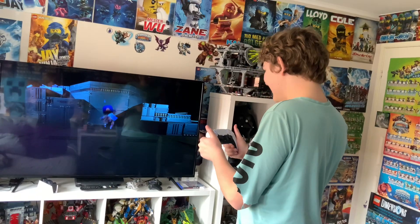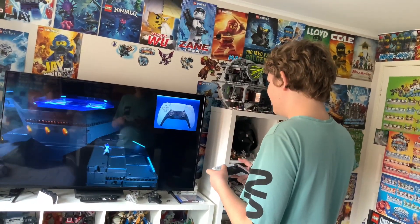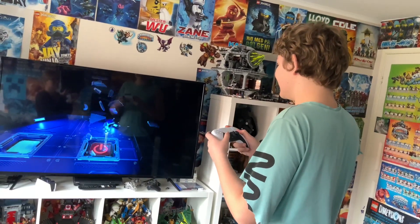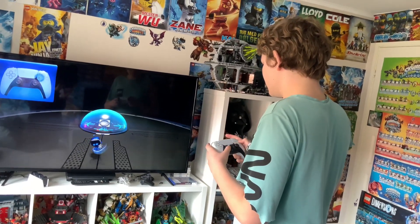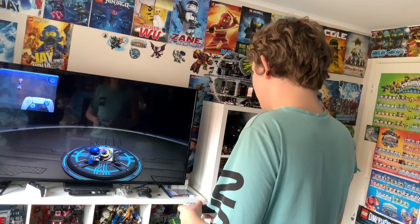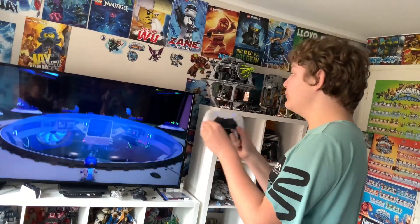I can feel that, that is so sick. Oh my god, damn! This feels amazing. I can feel all the vibration — I really understand why people really love this.